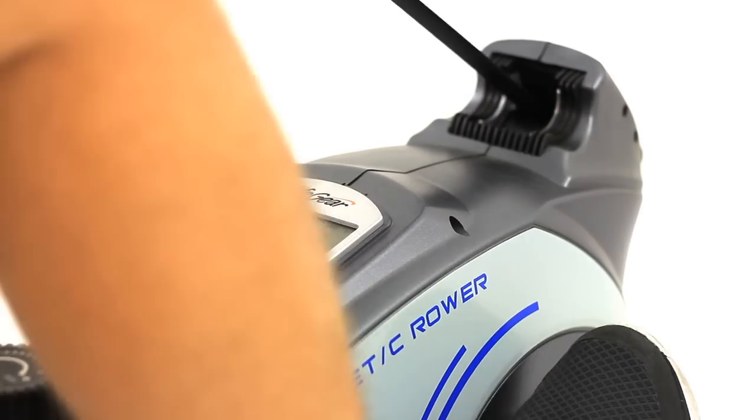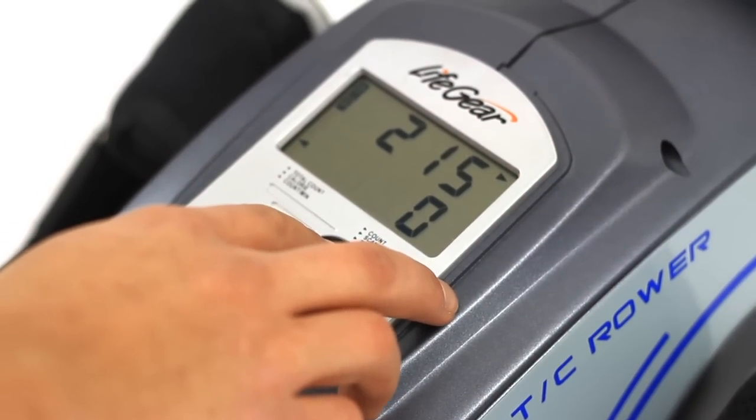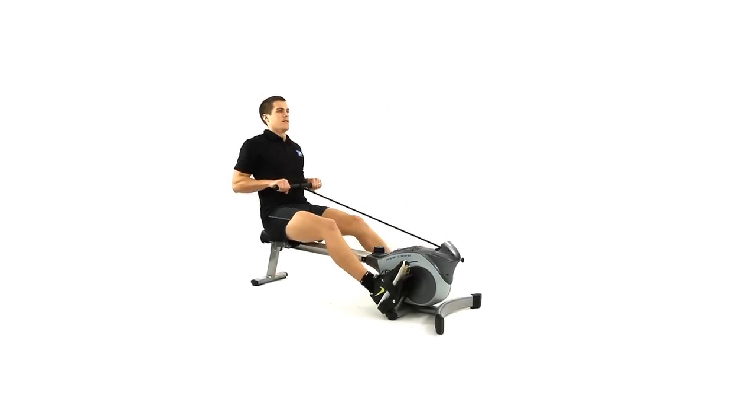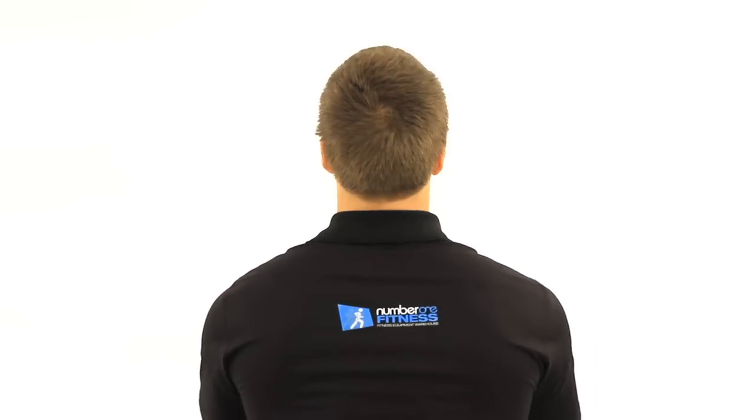The user friendly console provides useful information regarding your workout. These readouts not only improve the efficiency of your workout, but also serve as a fantastic motivator to help keep you rowing for longer.